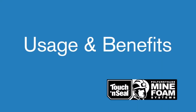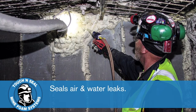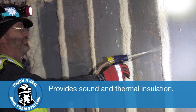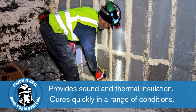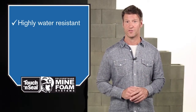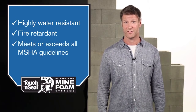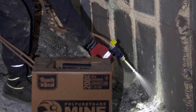Touch-and-Seal Mine Foam is used for controlling mine ventilation by sealing air leaks in and around metal, wood, and concrete seals, stoppings, and overcasts. It also provides sound and thermal insulation. It cures quickly for a strong bond on a wide range of surfaces and temperatures, including brattice cloth. Touch-and-Seal Mine Foam comes in a water-resistant, heavy-duty wax-coated carton, making it ideal for use in mines.